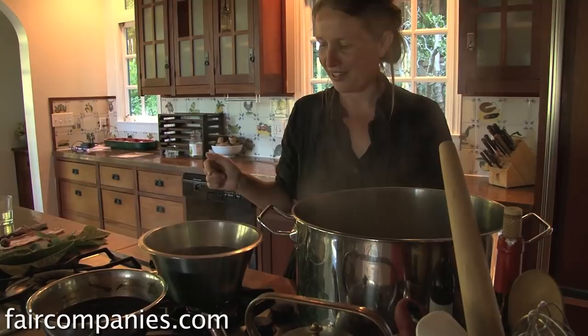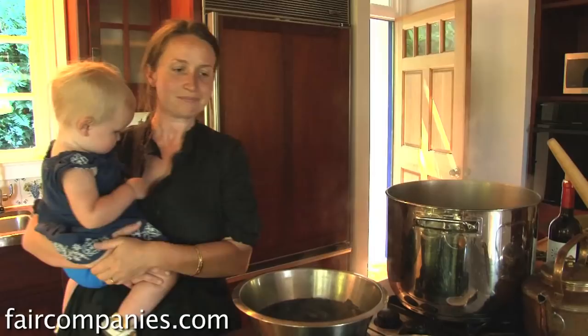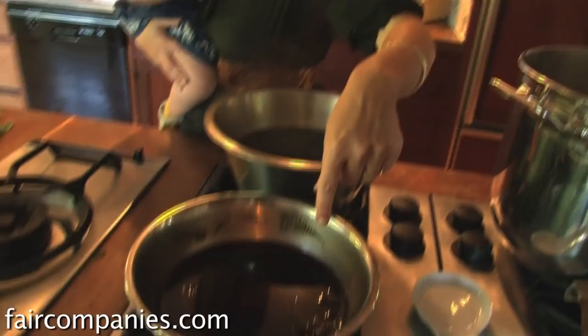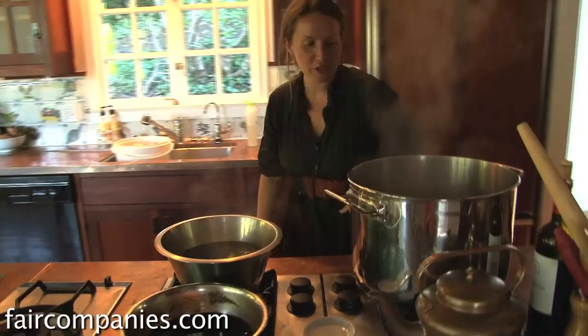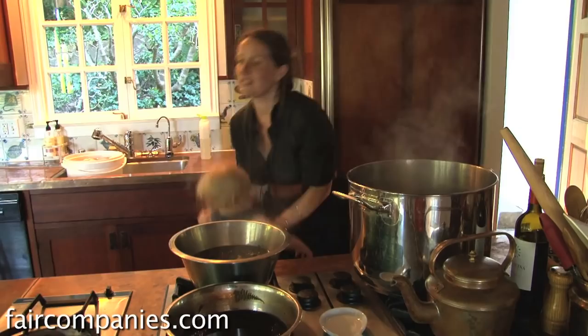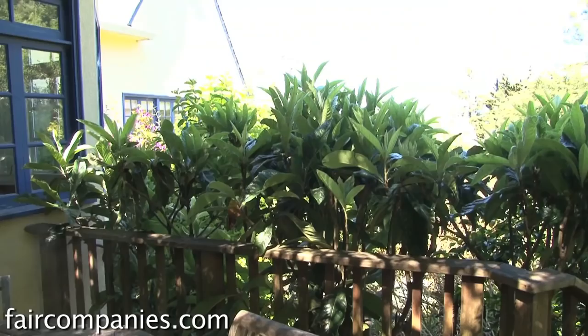These are all dyes from the yard. This is fig leaves, which give a nice yellowy or yellowy-green depending. And the fern is kind of a russet red. We have loquat leaves in here — loquat is really beautiful. It's a traditional dye in Japan and it's right outside the window. It actually grows a lot in San Francisco.